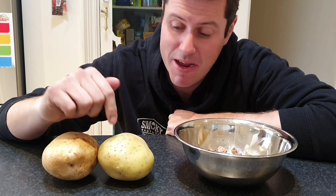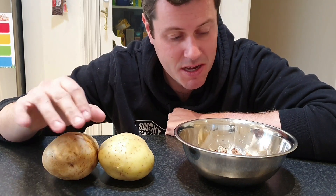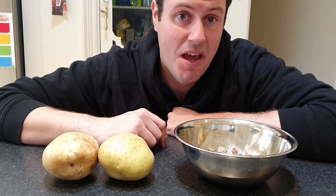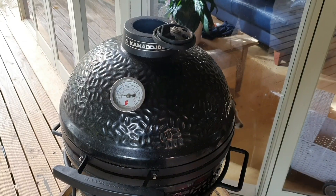G'day guys, welcome back to the Smoky Pastures BBQ YouTube channel. Today I'm hanging out with two of my favorite ingredients: the humble potato and brisket. We're using some leftover diced brisket flat to make an awesome leftover barbecue food recipe — we are making in-the-skin baked potato beef cottage pies.